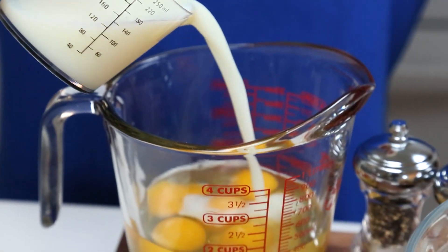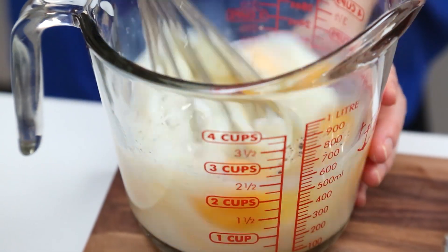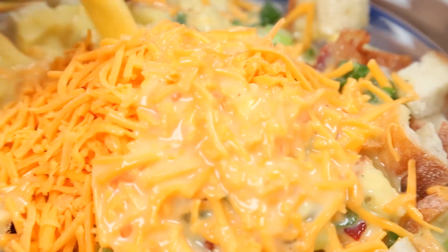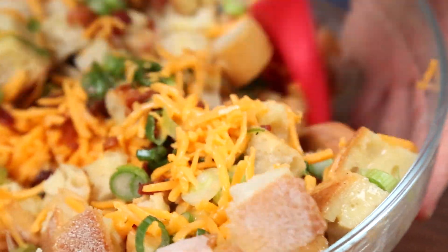Next it's time to mix up my egg mixture. I've simply cracked some eggs into a dish and then I'm going to add some milk and season it up with some salt and some pepper. We don't need to get carried away with the salt here since we have all of that bacon and all of that cheddar already well salted. I'm going to pour my egg mixture all over this yumminess and then toss it all together until it's well combined.